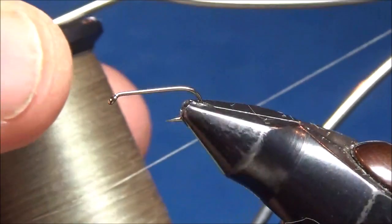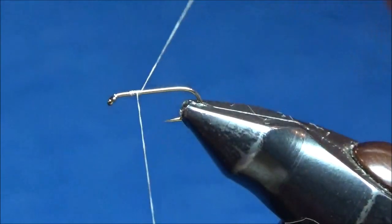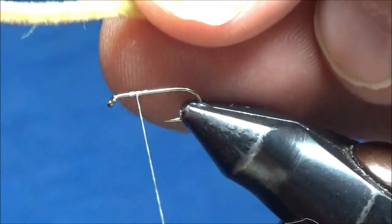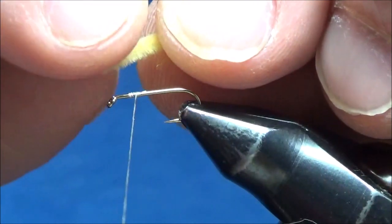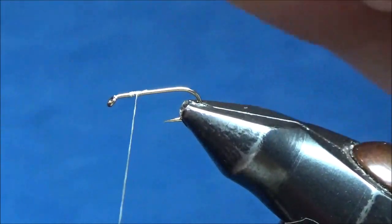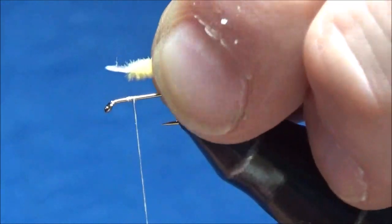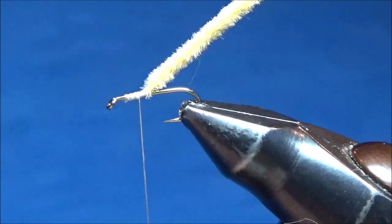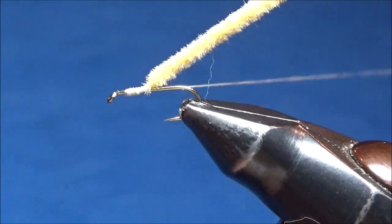I'm going to start with a size 16 standard dry fly hook — this is a Daiichi 1100 — and starting with some ADOT unithread here. I'm just going to start that right about at the midpoint, and the first thing I'm going to put on is some very fine diameter ultra chenille. This is kind of a dark yellow color. I'm going to pinch the fibers off one end of my length of chenille to expose the string in the middle and tie it in by that, so there's not much bulk on the hook shank. Then I'm going to tie my thread off with a whip finish and trim that.